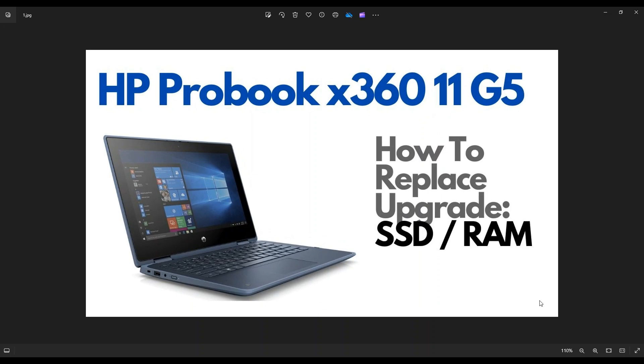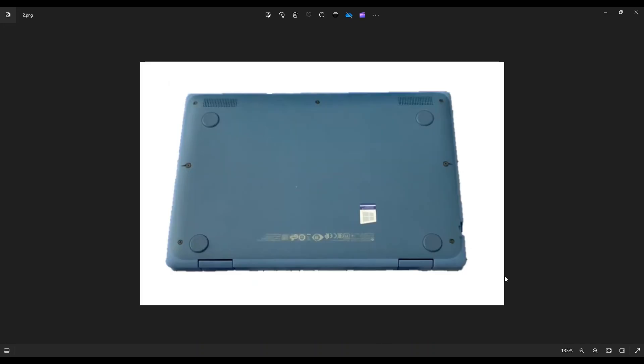So first thing guys, power down your computer the correct way — make sure it's off and unplugged from your charger. We're then going to flip it over to access our bottom case screws.